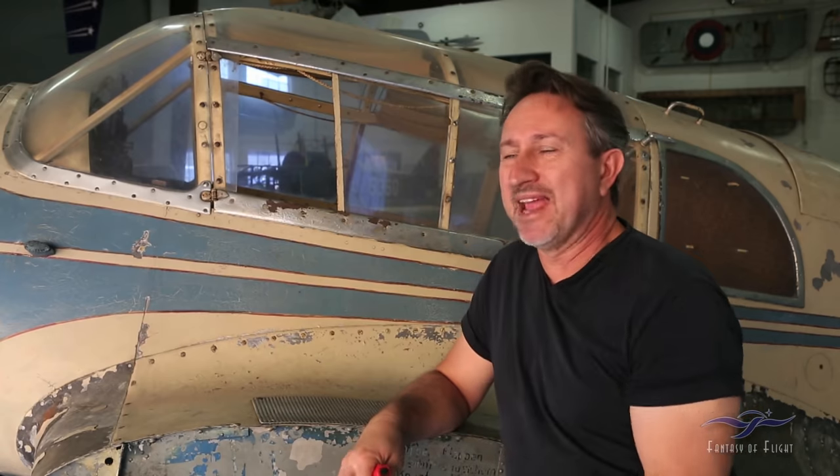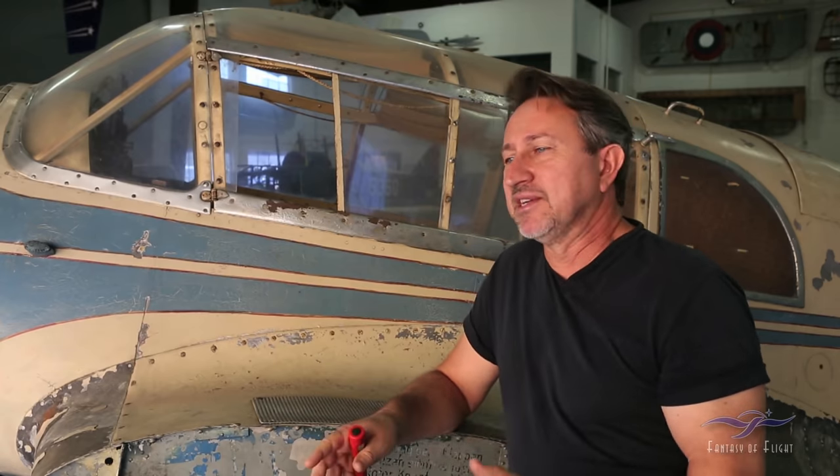A lot of these airplanes, as time progresses — especially over an 80-year period — have had multiple changes due to damage, modifications, and all kinds of strange things. But this airplane has survived basically untouched. There are a few modifications we're going to talk about, but other than that, it still retains like 100% of its originality, which is just fascinating to look at.